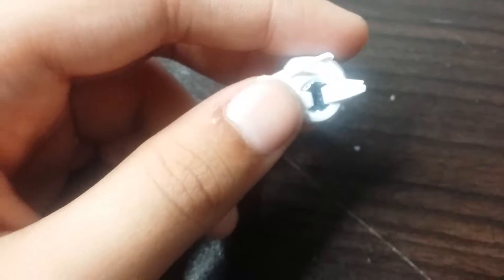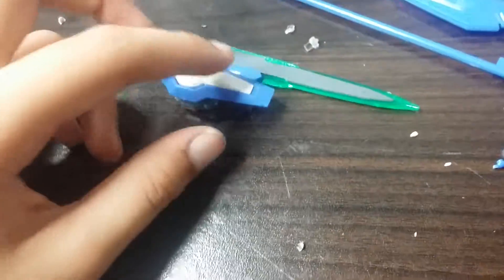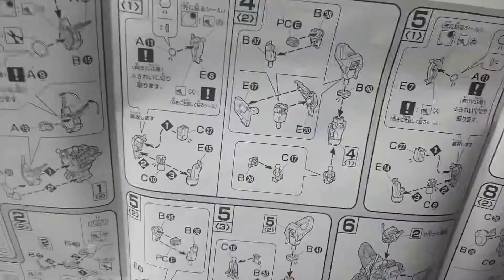This is the head. It's quite hard to do the head because there are lots of small parts. This part — I think it's a sword. This is the weapon, and you can see it's a little easy. I don't know what to say about this but let's go to the next one.